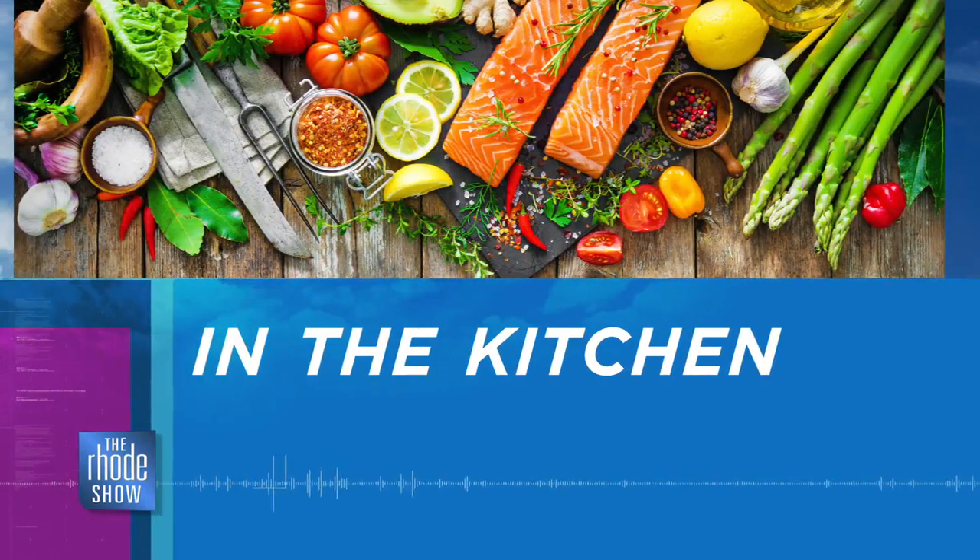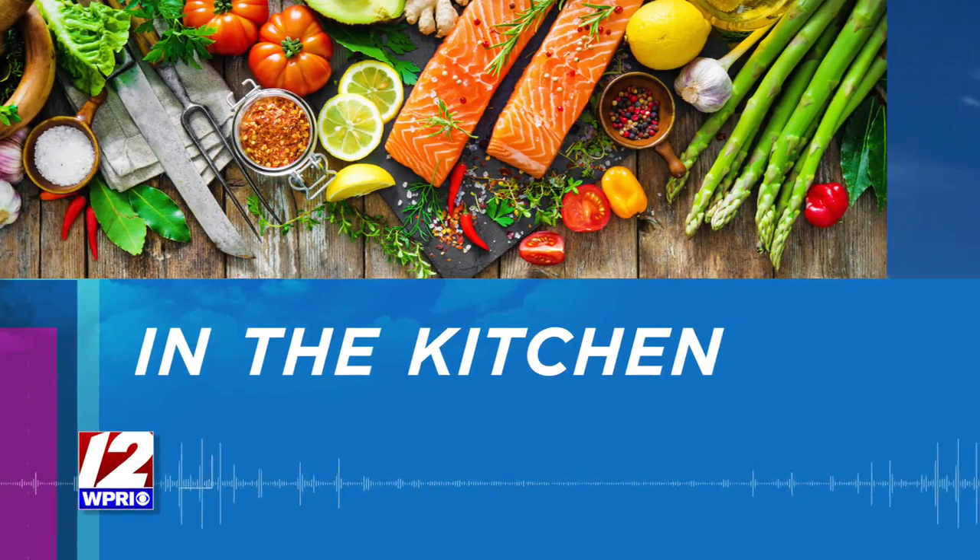In the kitchen this morning wondering what to make the kids for lunches. We've got some easy school lunches. Allison Mumford's here from Ends and Stems with spinach, ham and cheese waffles with honey mustard sauce.